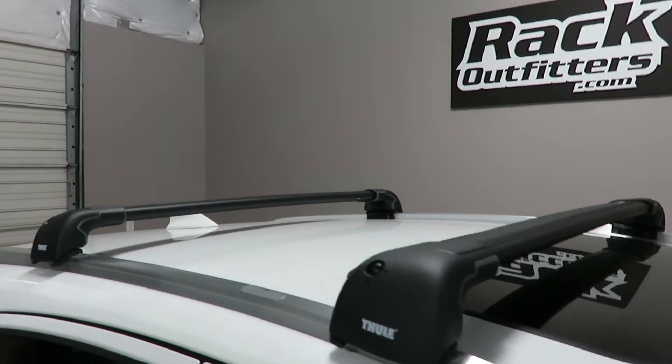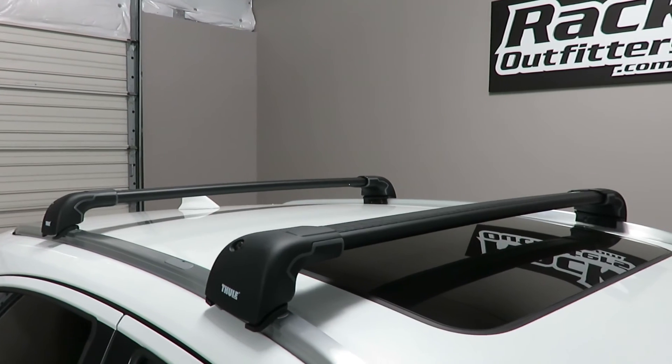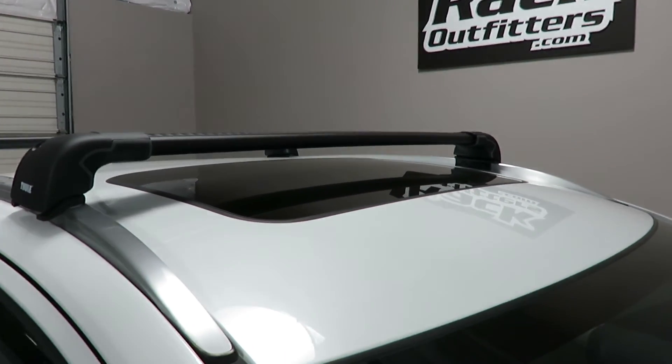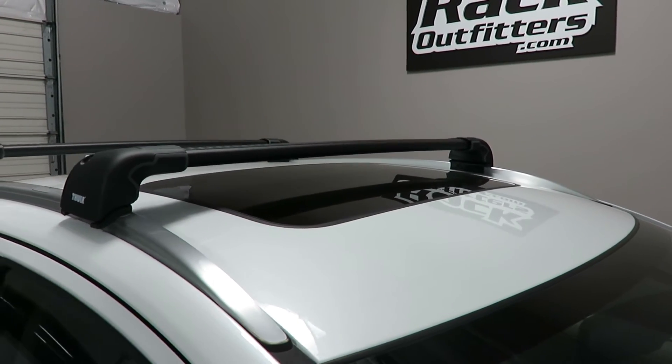This rack is rated to 165 pounds evenly distributed. It does not interfere with the full operation of the sunroof.